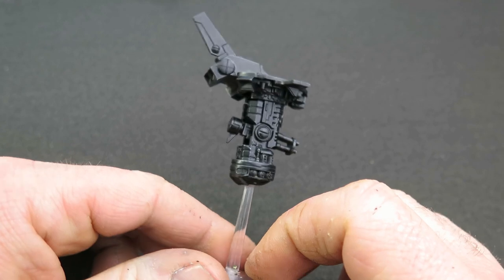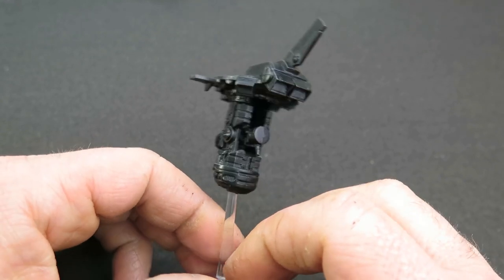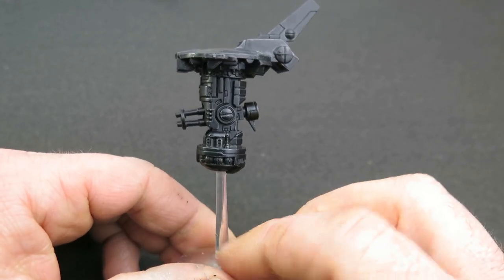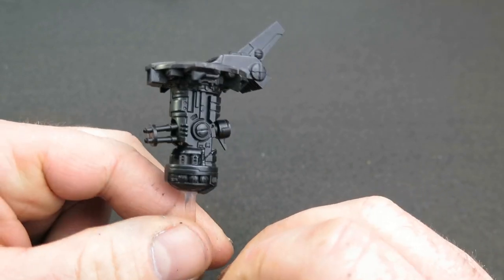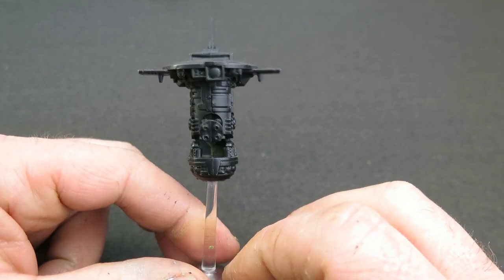As usual, I've gone over it initially with an airbrush using the Vallejo Mecha Primer in black. This gives it a really nice satin finish, which is a great base for any mechs or drones you're working on.